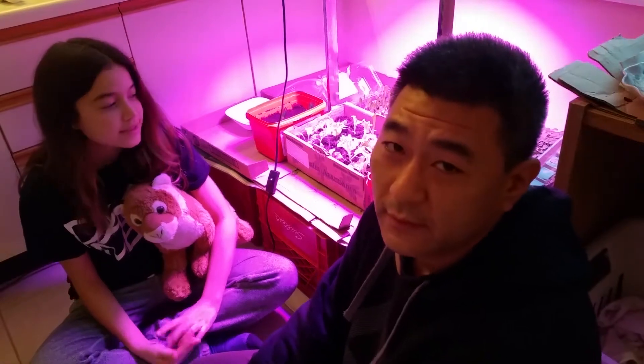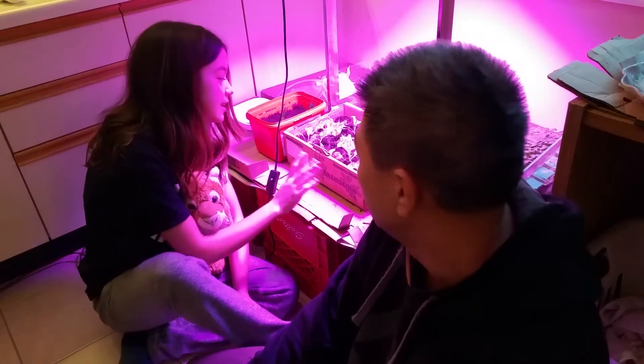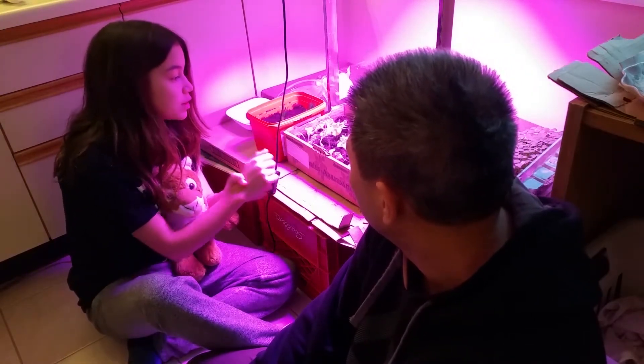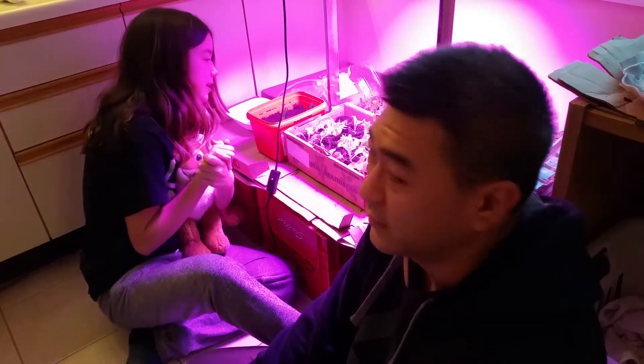Hey guys, welcome to today's video. So since the last time we talked, we harvested the onion, green onions, and we put the lettuce in their own individual pots. And as you can tell, they are growing very well.